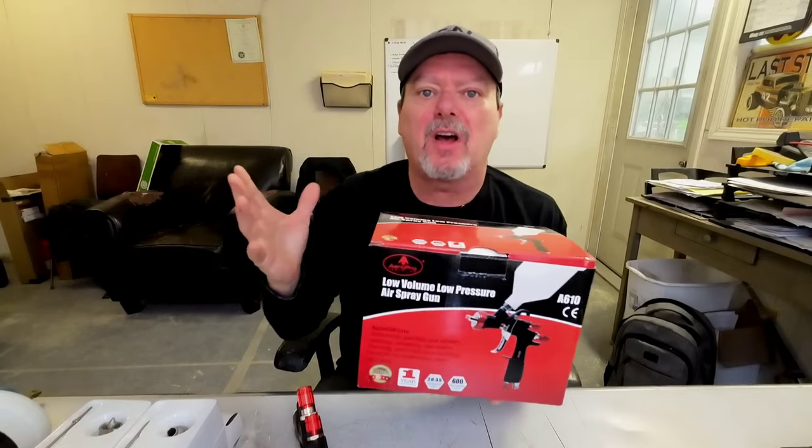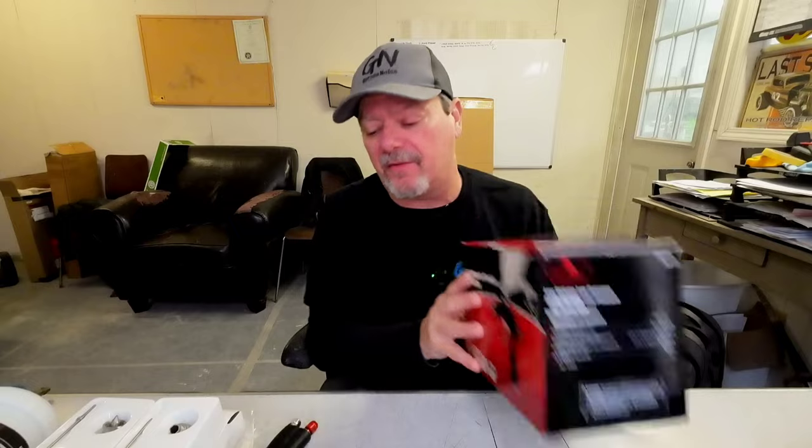This is an updated version of the R500. If you watched my channel before, you know that the R500 consumes very little air — 3.5 to 3.9 CFMs. It's a low-CFM gun that's great for using a small compressor. If you've got a 20-30 gallon compressor that produces about five to six CFMs, you should be able to paint an entire vehicle without any fluctuation in your air pressure. This gun is an updated version of that.